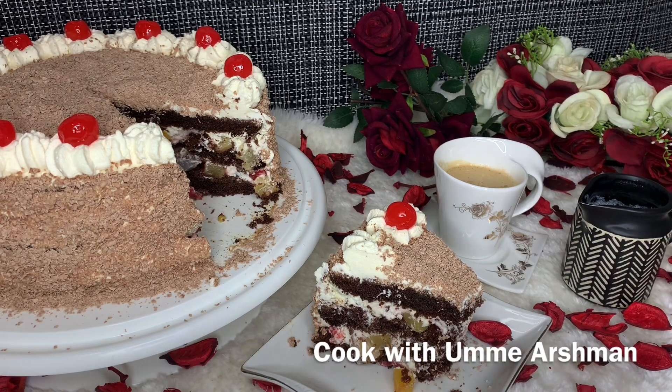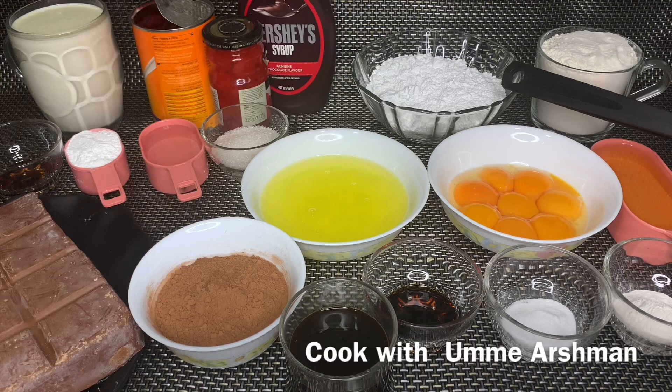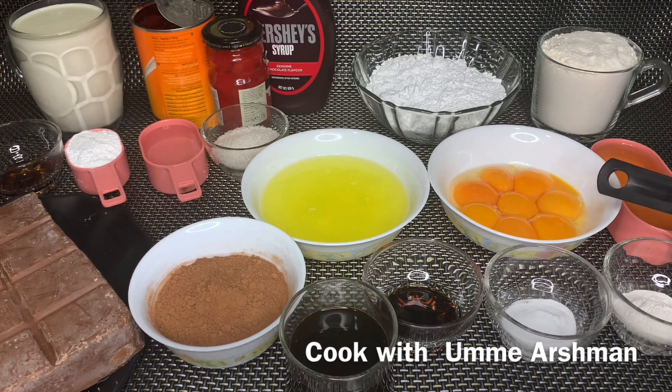First of all, we have the following ingredients. Here I have taken all-purpose flour, 2 cups; 2 cups of milk; 2 cups of sugar; 2 cups of oil — 1 cup of vegetable oil. Here I am using eggs, about 8.